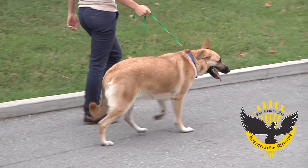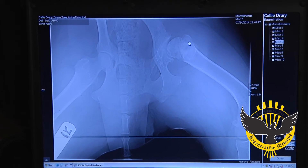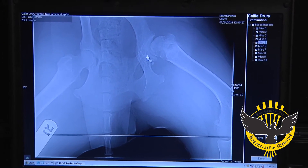Here we have a young mixed breed dog that is quite lame in the left hind. Examination of the radiographs on this dog revealed that there are many changes consistent with hip dysplasia.